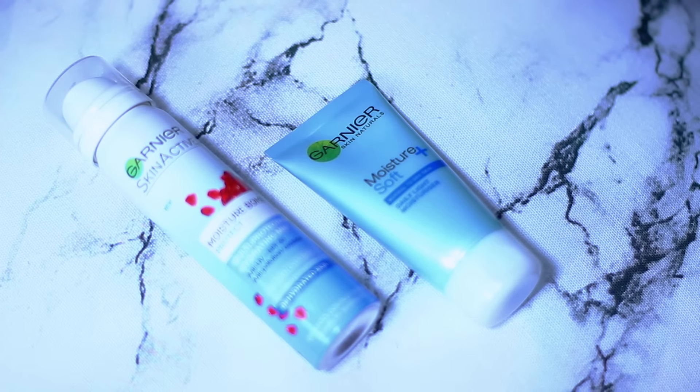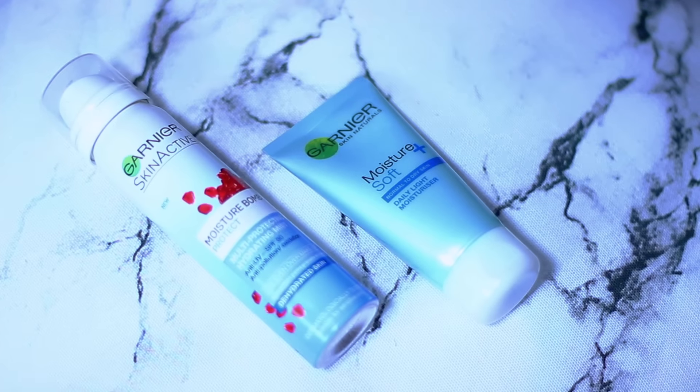I'm going to start off by prepping my skin. I actually didn't realize that both of these are by Garnier. One of them is a moisture boosting SPF and the other one is just a regular moisturizer, and that's what I use to prep my skin instead of using a primer.